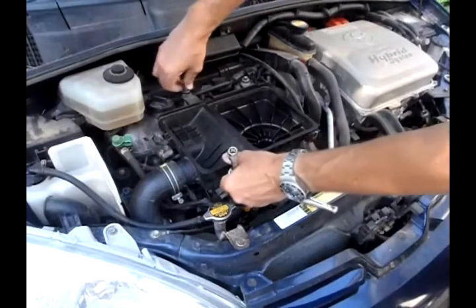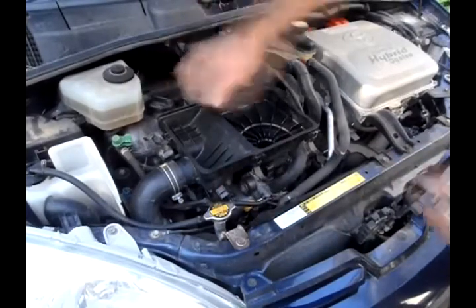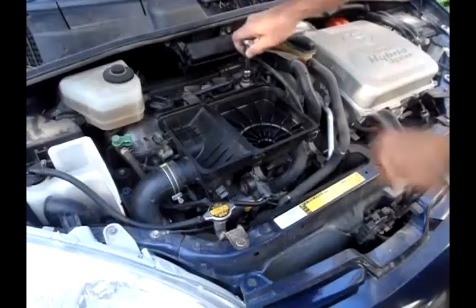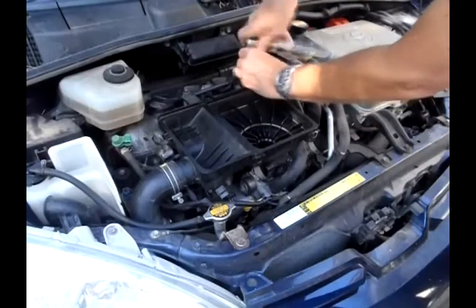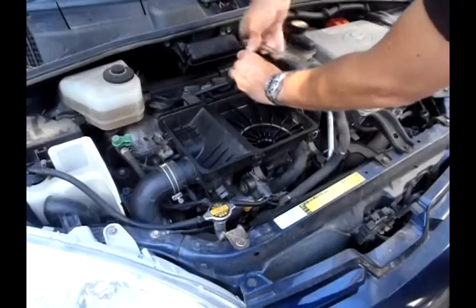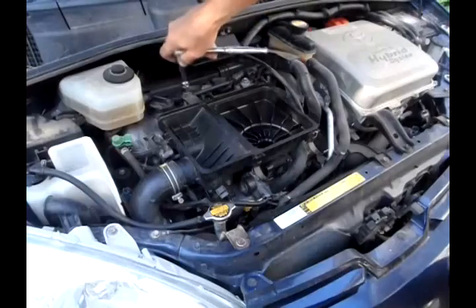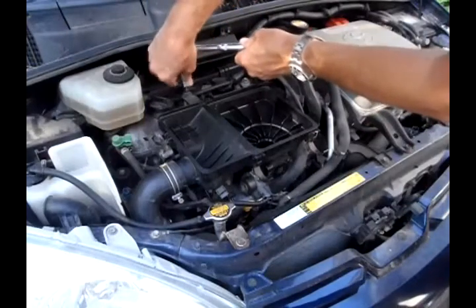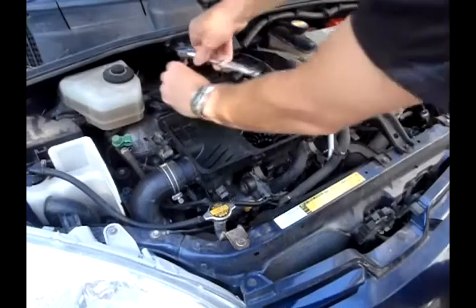Before spending money to replace the MAF sensor, you may as well get yourself some carburetor cleaner and try to clean it out. If it's already messed up, it's not like you're going to break it — it's already broken. So carburetor cleaner might be able to clean it out and you might not have to spend the 30 bucks to replace it.